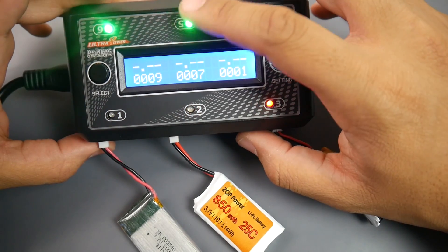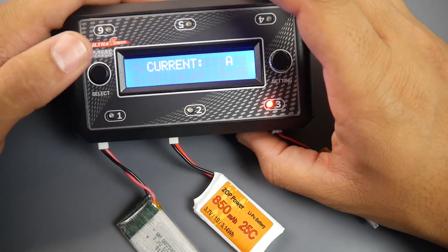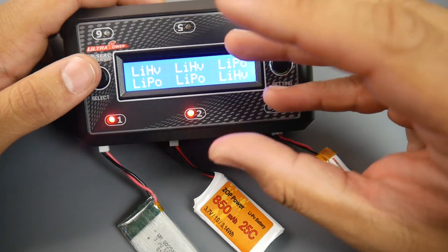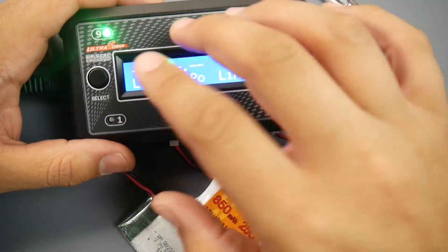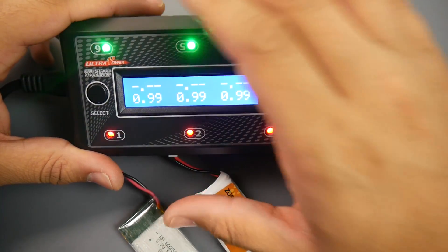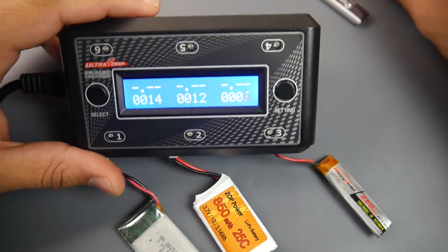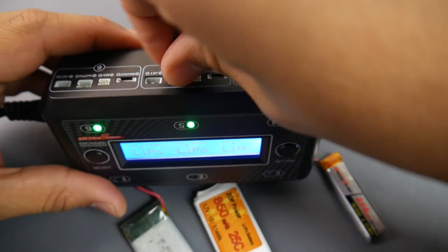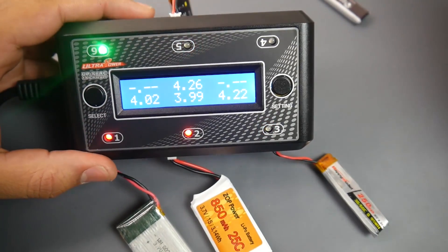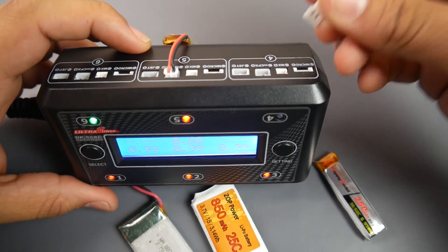You can tell HV LiPos blink a lot faster while charging, and normal LiPos blink very slowly. The ports showing blinking green LEDs that turn off when not charging indicate those are HV ports — that's a really nice and useful feature. So now I know if I want to charge HVs, I plug them in at the green-blinking ports. The ports that are off will be LiPo ports, so I'll go ahead and plug a LiPo in there.